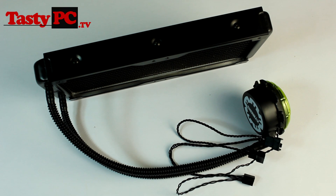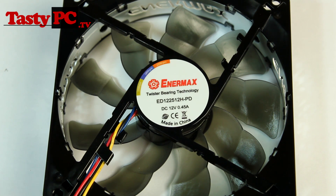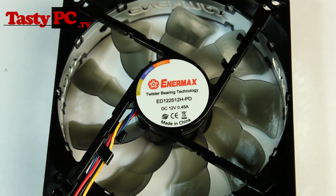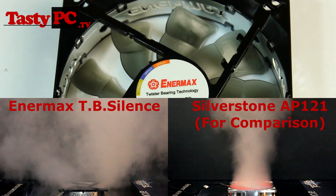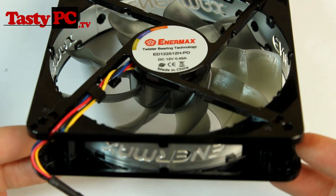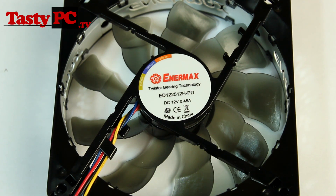Now I'm going to take a look at the fans that both the ELC120 and ELC240 come with. These are the TB Silence ED122512H-PD fans. I have used fans from this series before and they were amazingly quiet. However, in a smoke test I did previously, a fan from this series was extremely unfocused — not something I'd recommend for radiators at all. The problem was that the Enimax cutout around the edge confused the airflow concentration. Although this is a different fan, it has the same design which does concern me a little. I do like that Enimax have braided the cable.